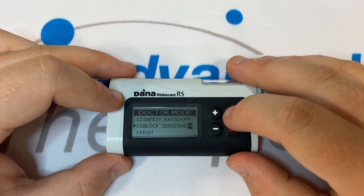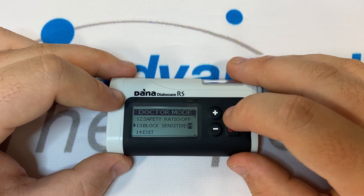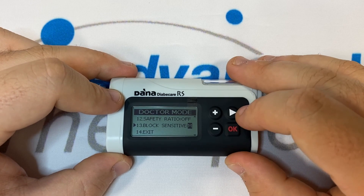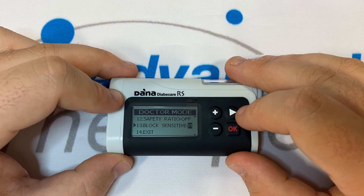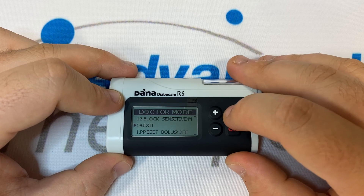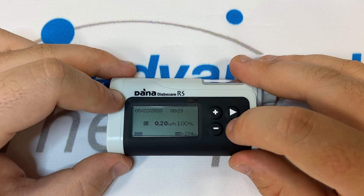Number thirteen is Block Sensitivity — this is your occlusion alarm sensitivity. We have High, Low, or Medium as settings. If you deliver between 0.1 and 3 units an hour, we recommend leaving this at Medium. Number fourteen is Exit — press OK and OK again to save your settings.